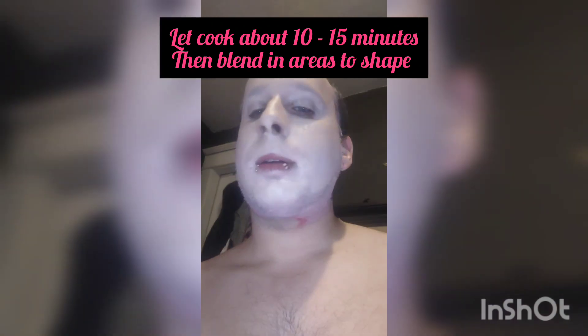Here's what I do — shape it up and then let it cook, sit for 10 to 15 minutes. After you let it sit, it's ready to blend and you can blend it real nice with a blender.